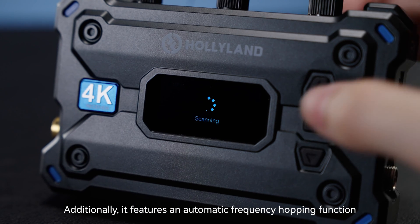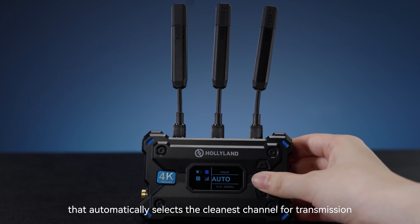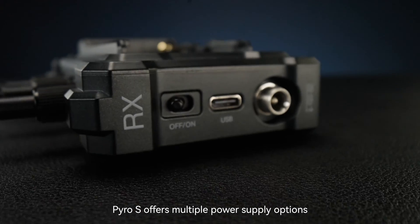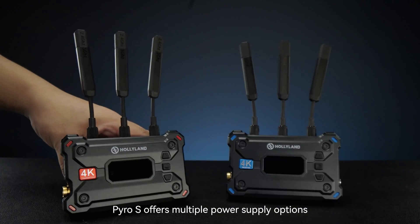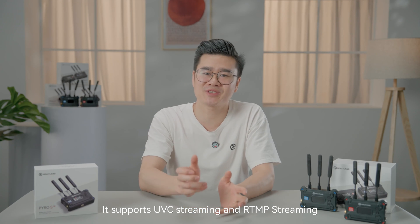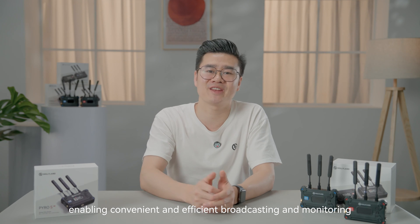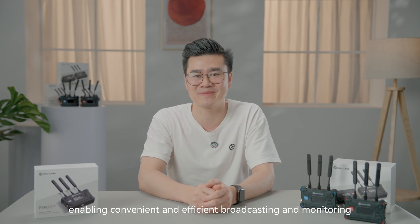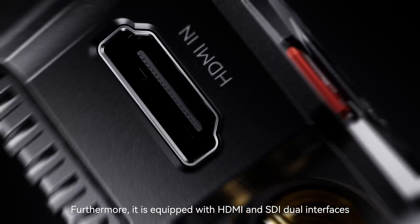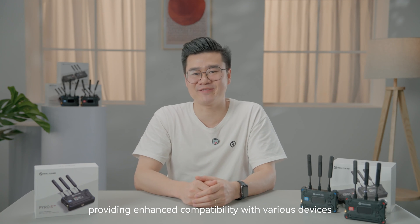Additionally, it features an automatic frequency hopping function that automatically selects the cleanest channel for transmission. Pyro S offers multiple power supply options, providing you with the freedom to choose the most suitable one. It supports UVC streaming and RTMP streaming, enabling convenient and efficient broadcasting and monitoring. Furthermore, it is equipped with HDMI and SDI dual interfaces, providing enhanced compatibility with various devices.